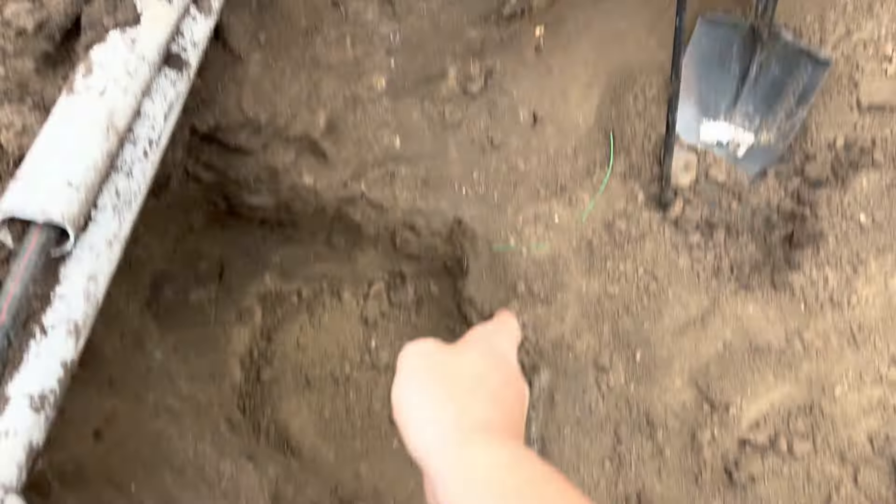They marked it over here, so we're digging here thinking that it's over here. Started digging this way and we ended up finding it here. That's exactly how you end up with a disaster. The city marked the main on here, there's an old one here, and then the one that we need — the live one — is actually right there.